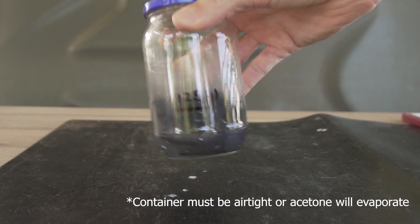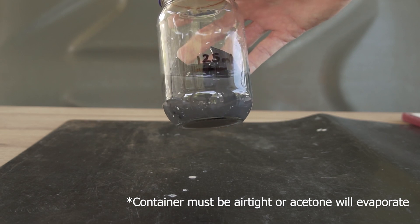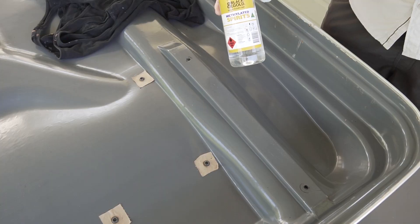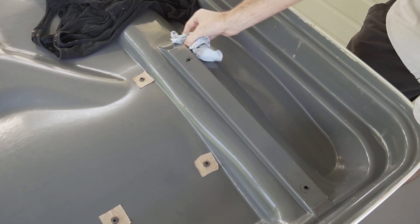You can see here how the acetone has already taken on a gray color as it starts to melt the plastic. It's always a good idea to clean the surface before applying any sort of adhesive - I just used methylated spirits.